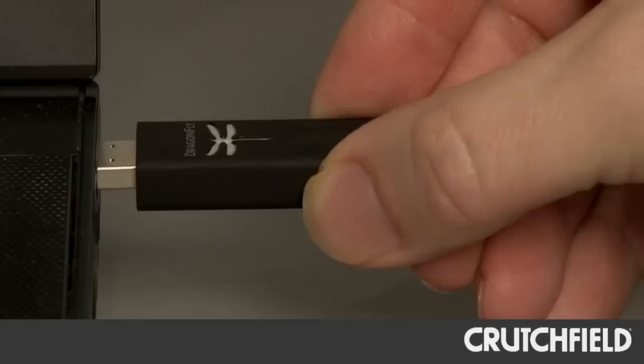As you can see, our advisors were able to easily pick out the difference that the Dragonfly DAC made with their digital audio files and the headphones they've been auditioning. What's really impressive about the Dragonfly is that it's so small, yet it can really make a big difference in the sound quality you get from your digital audio files. Pop it into a USB port on your computer, and you're going to get really good sound out of your headphones. If you have any questions about DACs or headphones, feel free to give one of our Crutchfield Advisors a call.